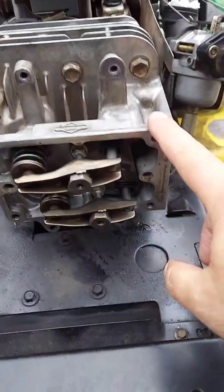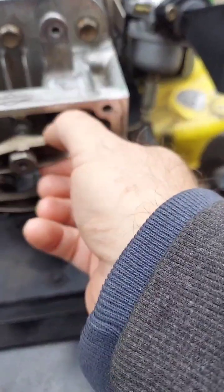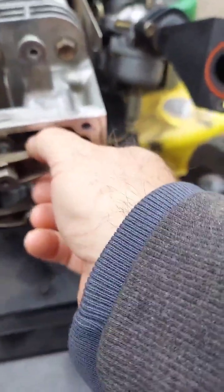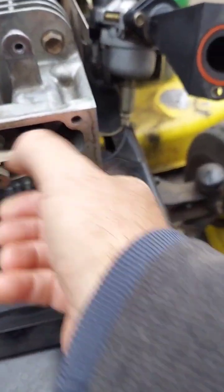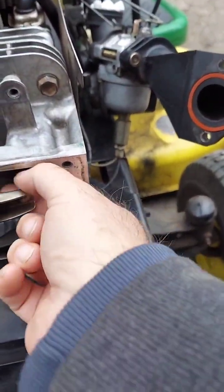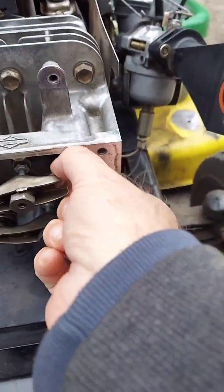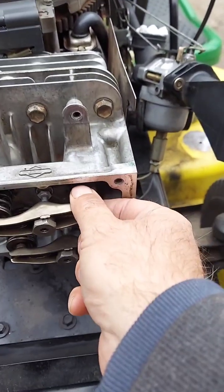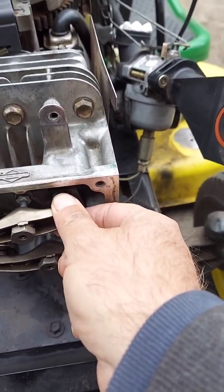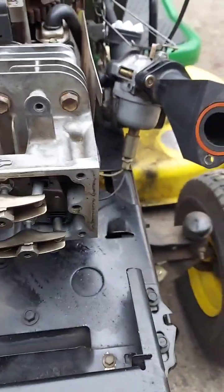I've got the head back on now and the push rods are all on. This side is just loose because when you rotate the engine and it comes around to the exhaust it'll tighten up. How I did it: I pulled the whole head right off, then pulled the push rods out afterwards. The aluminum push rod goes on the exhaust side — that way if the exhaust valve ever gets stuck, it'll bend the push rod instead of damaging the whole engine.